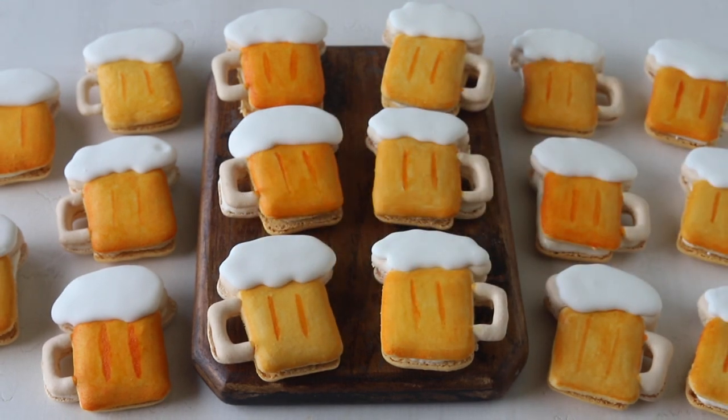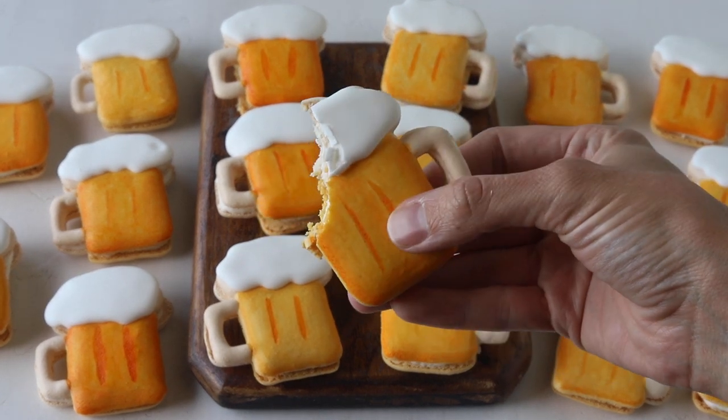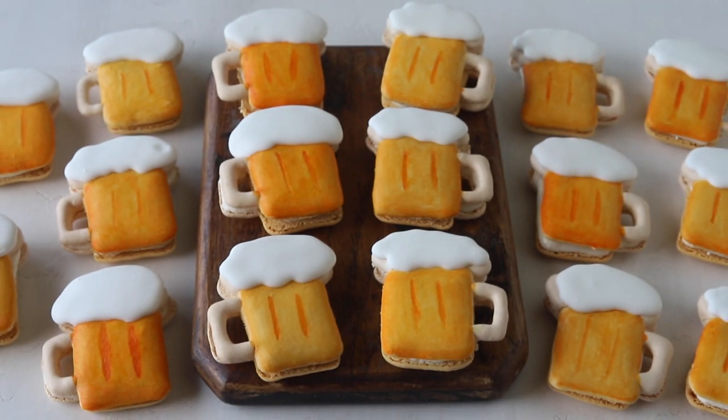I really hope you enjoyed today's video. For the full recipe and for the templates you can go to my blog piesandtacos.com — the link is going to be down below in the description box. Thank you so much for watching. Bye!